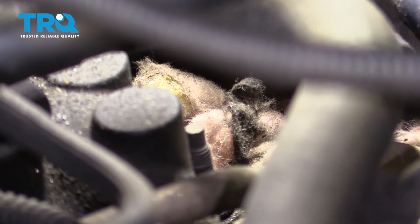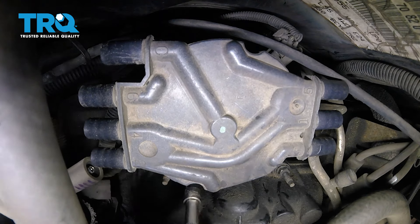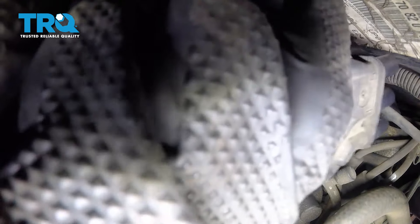Now we have a mess all around our distributor cap, so we're going to go ahead and clean this out of here. The next thing we need to do is use a Torx bit, a T20. We're going to come right down into the area where you can see the slots on the actual cap itself — there are two bolts. I'm going to remove the forward one and then the rear. Once those are both loose, let's continue on by removing our cap.